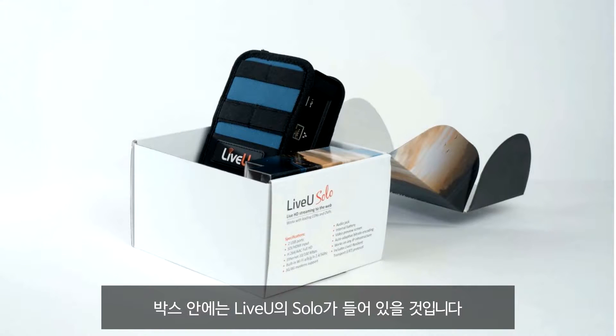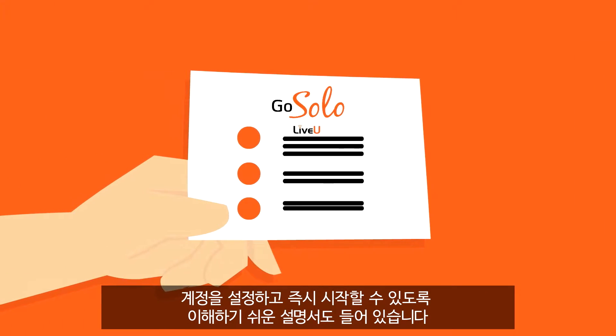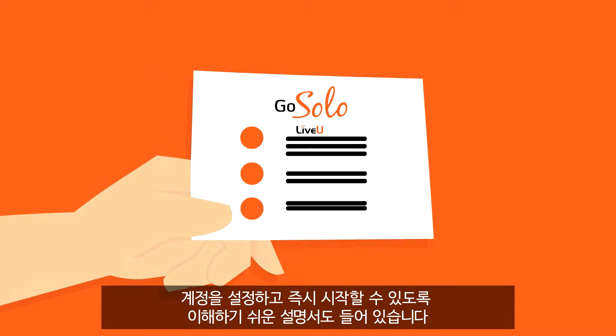Inside, you'll find your LiveView Solo and easy-to-use instructions to set up your account and start streaming immediately.